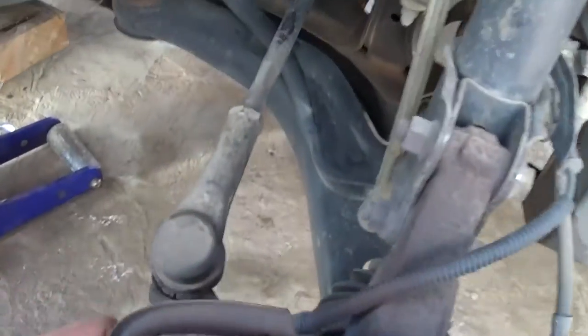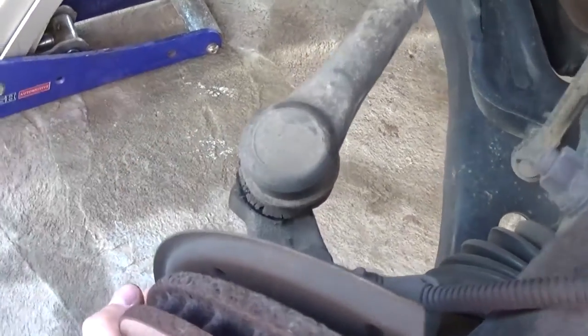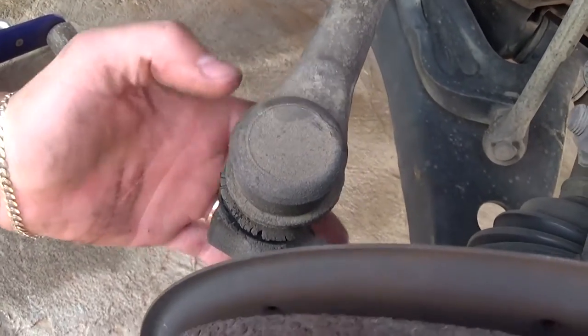It probably has some play in it. If you grab the disc with two hands and start moving it, you're going to feel play in the tie rod right there. If you grab it right here, you can feel the play with your hand — it's a little bit of play at first.